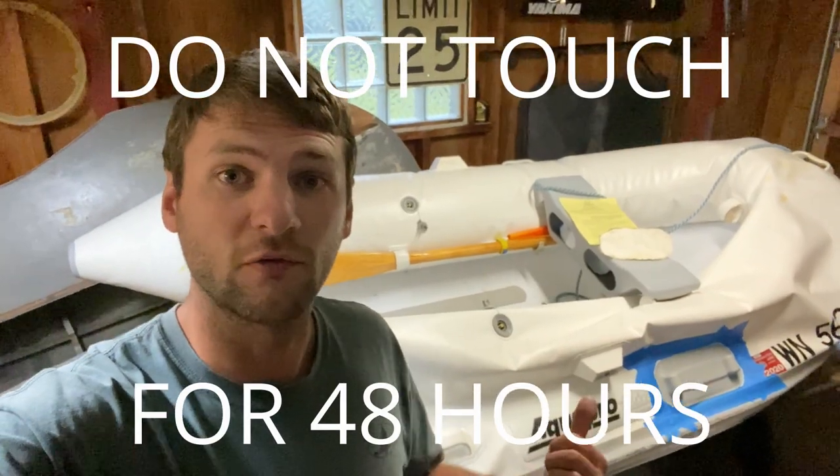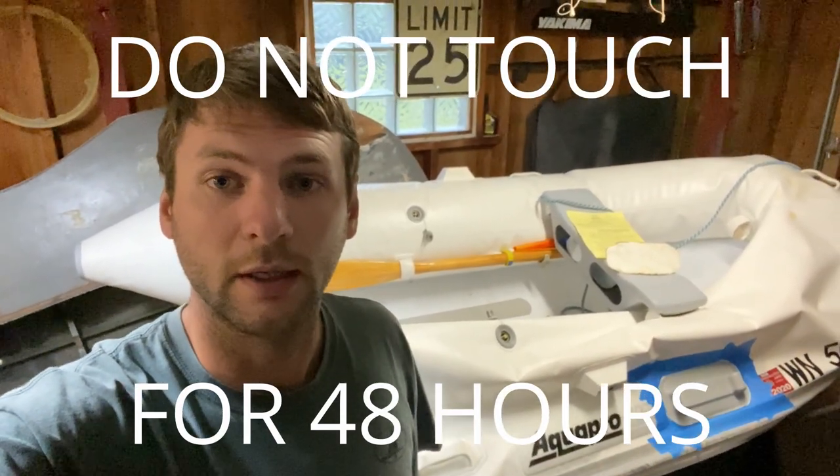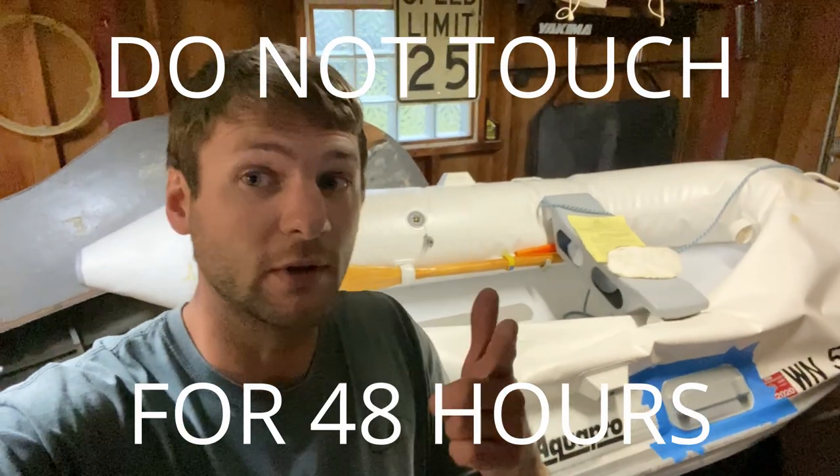We're done with this for the next 24 hours. In that time, we don't touch it — we need to let the glue cure and bond with the PVC tube. I'll see you in 24 hours.